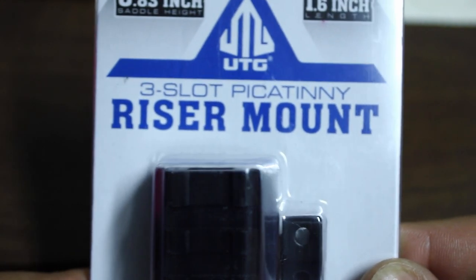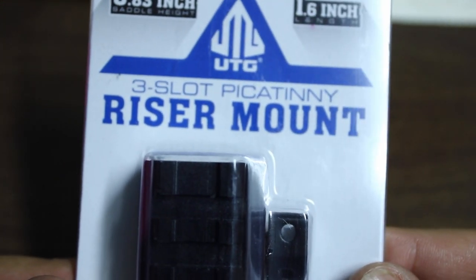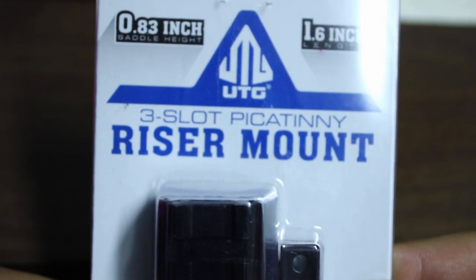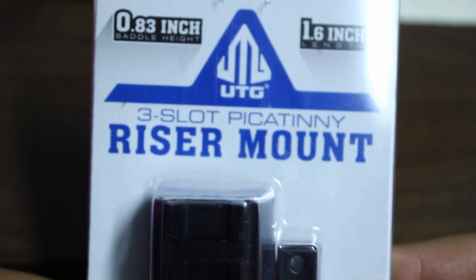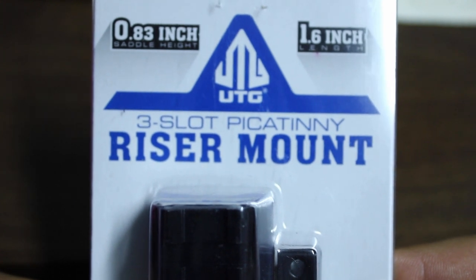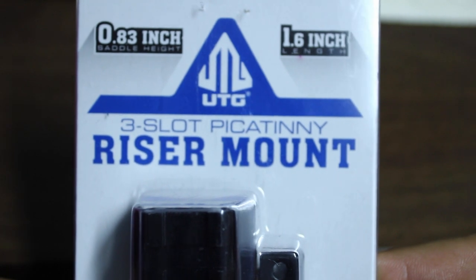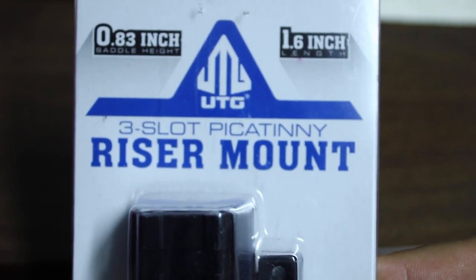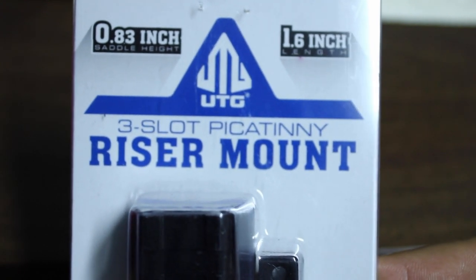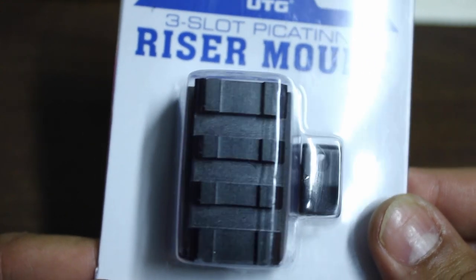You'll be able to see a review on that as well. From looking at it so far, it's very sturdy and very durable. It is 0.83 inches in height, which is going to allow it to co-witness with your backup sights — something that's very important. It's 1.6 inches in length, which is not going to take up much rail space and still leaves plenty of room if you want to throw a magnifier on the rear of your optic.